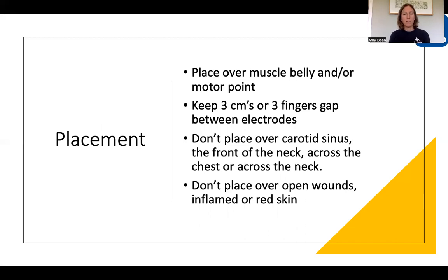You don't want to place electrodes over the carotid sinus, anywhere over the front of the neck, or across the chest — meaning having one electrode on one side and the second electrode on the other side, and the same across the neck. You don't want one on the left side and one on the right, because the stimulation would then pass between the two. If you have open wounds, inflamed or red skin for any medical reason, don't place the electrode over those areas either, as it will irritate them.